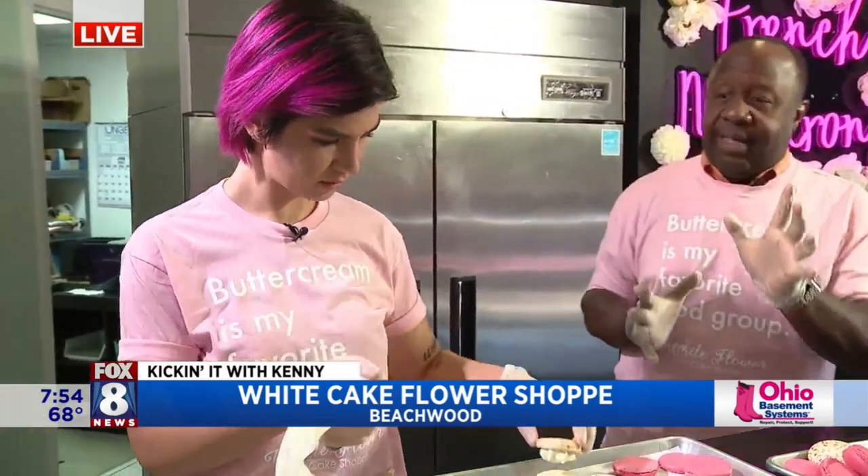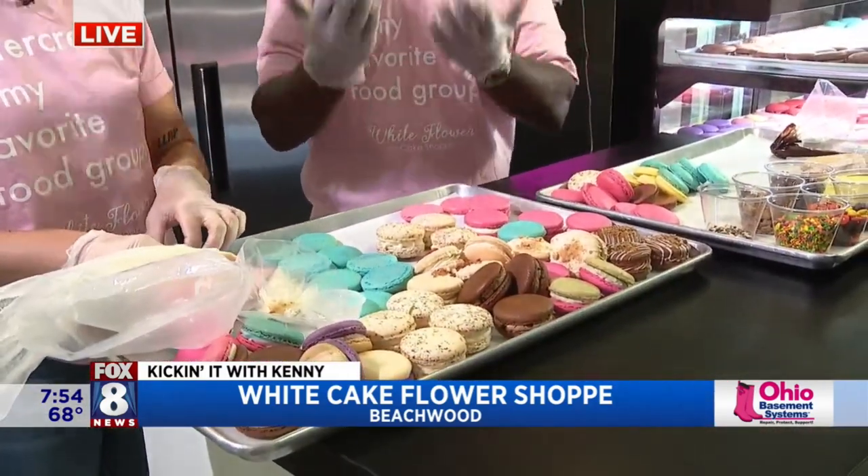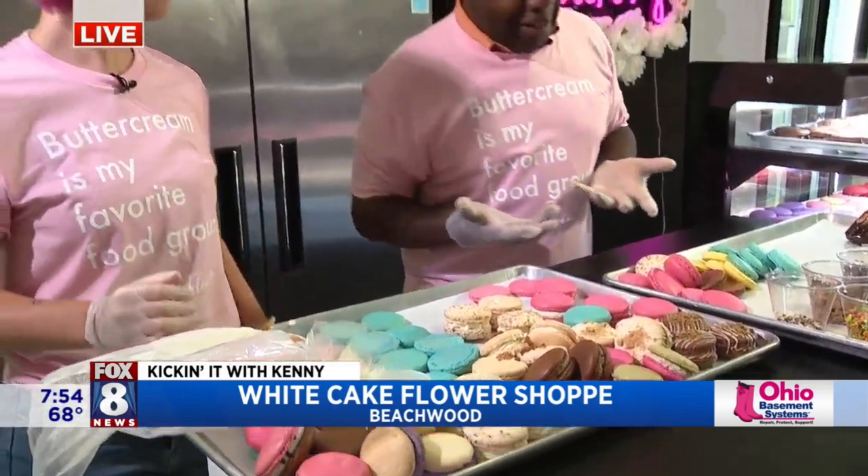We're talking about a big fundraiser that's happening on Saturday for spinal muscular atrophy. We'll talk about that in just a second. Molly, now I was joking — these are French macarons, but we would call them in Texas... they are pronounced macaron.